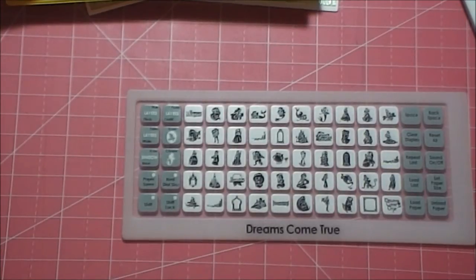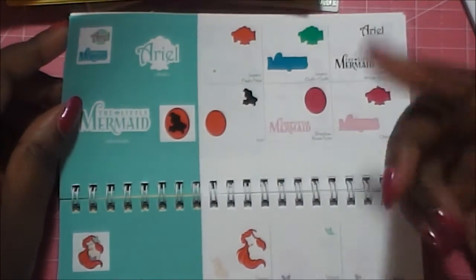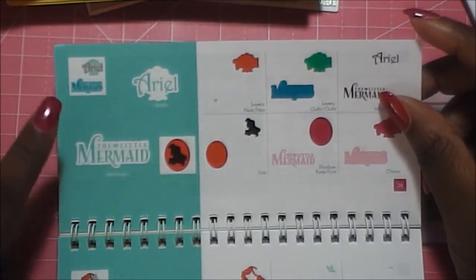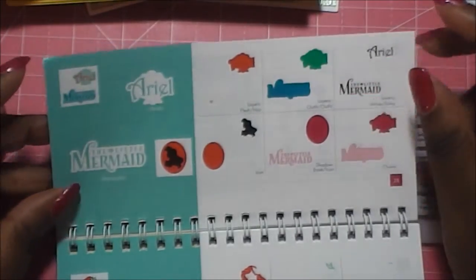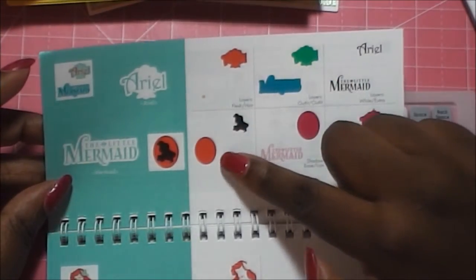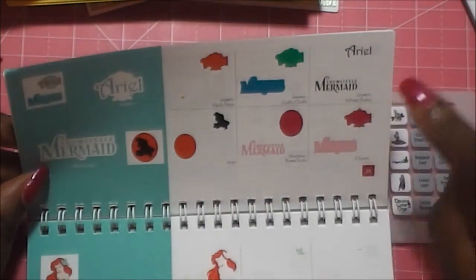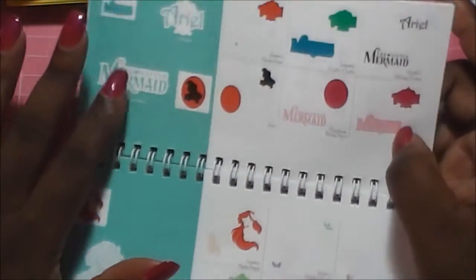What I've noticed about both of these cartridges is that they kind of have a rhythm with the characters. The first thing you're going to get is a page that has the title of the movie and the character's name — and there are some where those are one in the same — along with backgrounds to go with them. Then on most of the images, you're going to have a silhouette and a feature so you can make a cameo of the character, plus a little charm section.